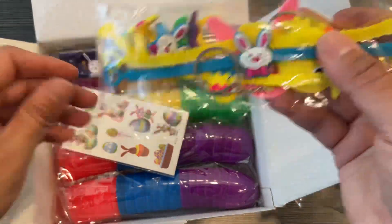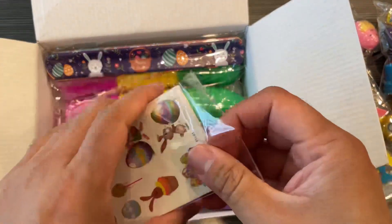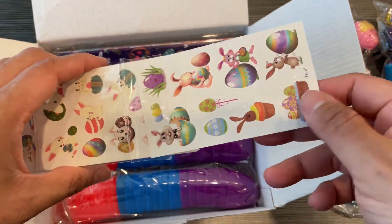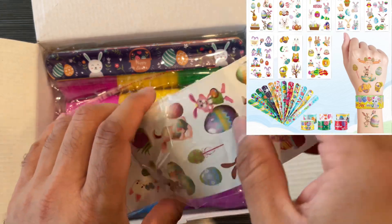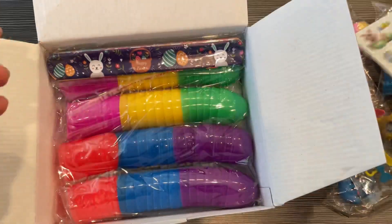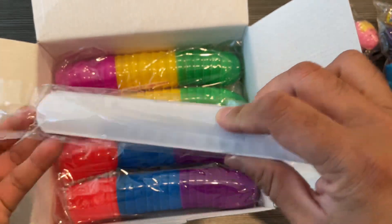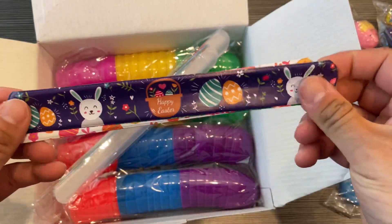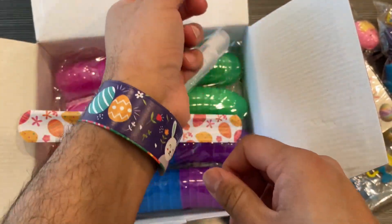There are also Easter-themed tattoos that kids can apply with the help of water. I show you all the different tattoos in the corner. Then there are the slap bands that they can put on their hands - all different designs. You just strike it on your hand and it closes just like that.